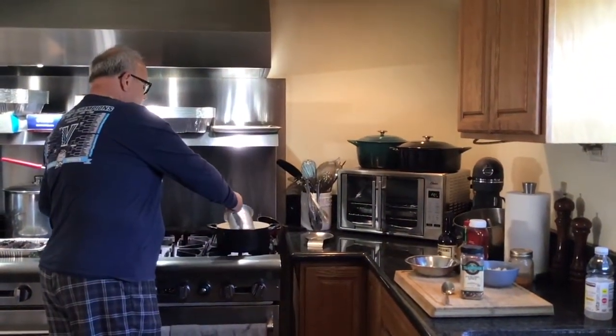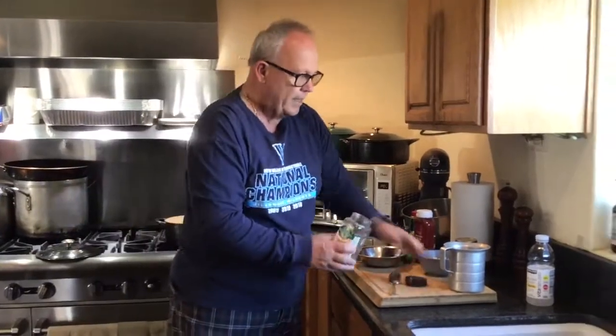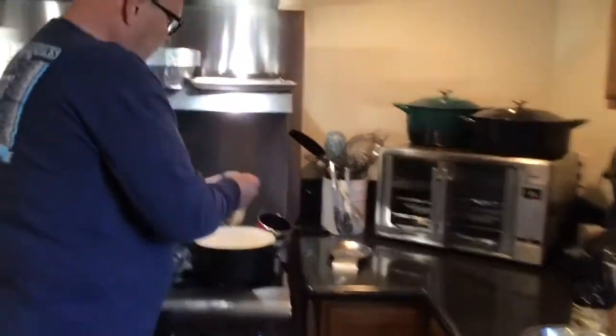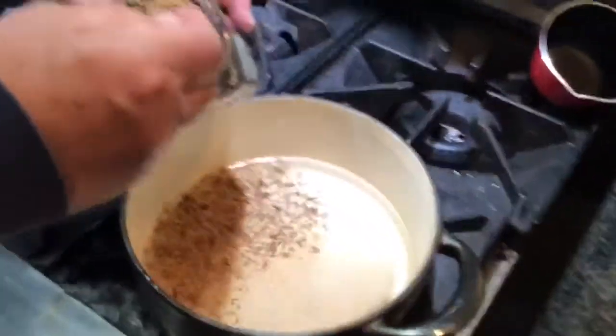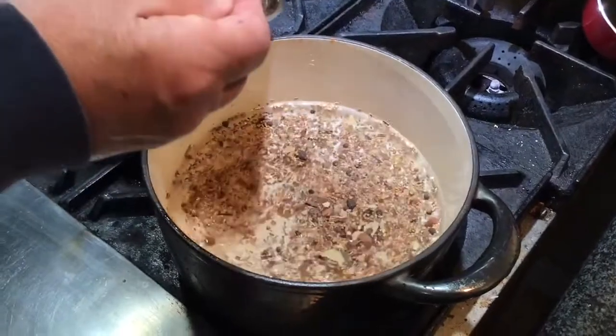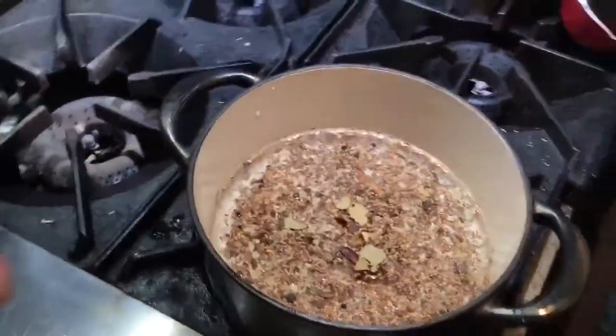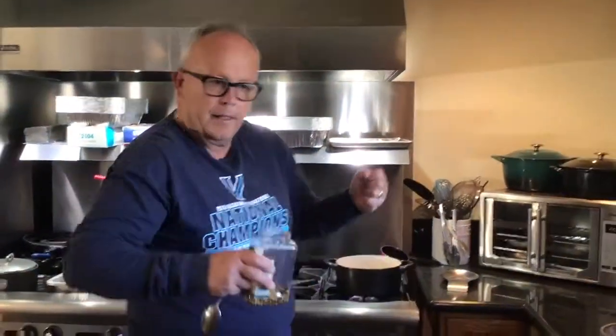We'll get the shrimp going - the stock. I've got four cups of water and I'm going to put three to five tablespoons of pickling spice in here, which is a blend of lots of different things: dill, coriander, bay leaf, allspice, and even some hot peppers just to give it a nice little zing. That's what you find in your store-bought pickles. We're going to turn this on, bring it to a boil - it steeps, builds up flavor, and then we're going to poach the shrimp in there, take them out, and shock them.